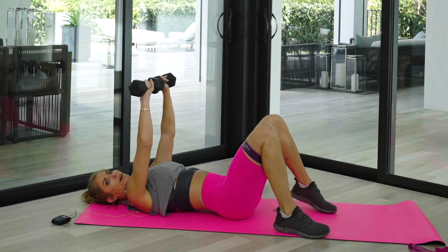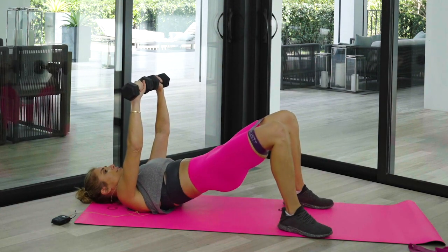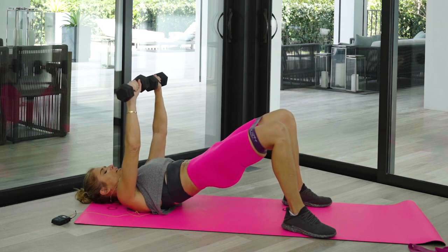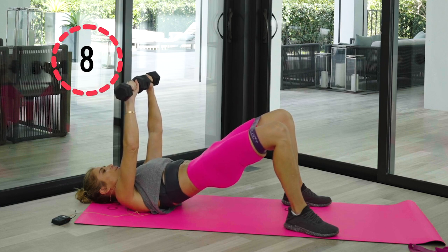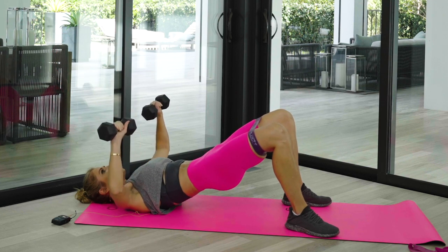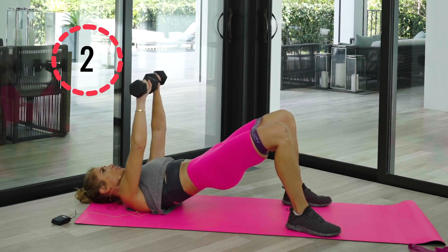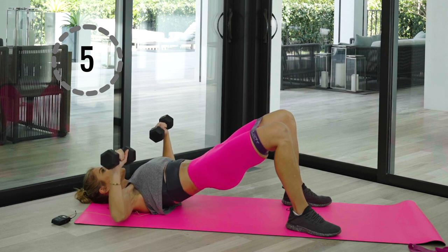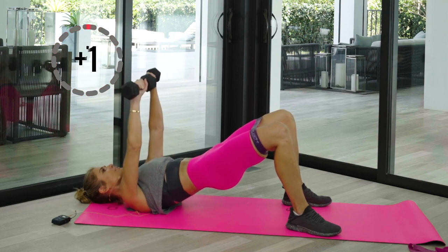Stretch it out. Now I want you to bring those hips up — you've got that band, bring those knees nice and wide. Hold that glute bridge — bring them out so you're feeling that tension and just hold it right here. Ten, nine, eight, squeeze, six, five, four, three, two and one. Don't drop those hips — now bring those arms down and press. Eight more — keep those glutes tight. Breathe into it, don't rush — two more, last one, down.